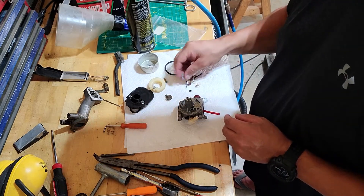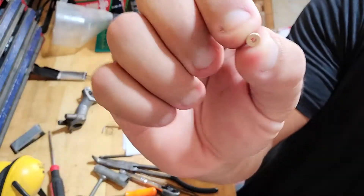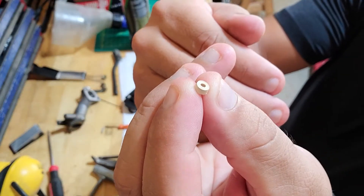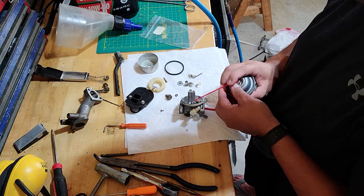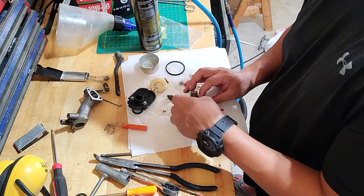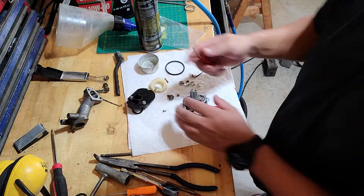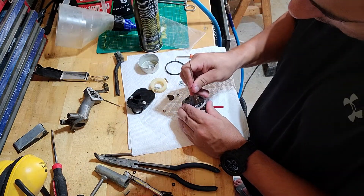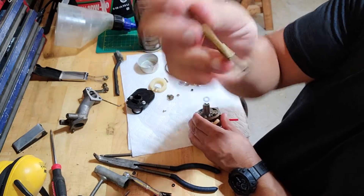We're just going to slide it down. Just use something nice and soft-tipped until it's protruding through the inside of the throat of the carburetor. Now we're going to put the seat in. The seat has two sides — a shiny or flat side with something stamped on it, and then a ribbed side. The ribbed side you don't want to see — you want that to go in. Spray a little bit of brake cleaner in there to lubricate it, get this thing started, and use the back end of the tool to push it down in there. The seat goes around this thing and pushes it right in.